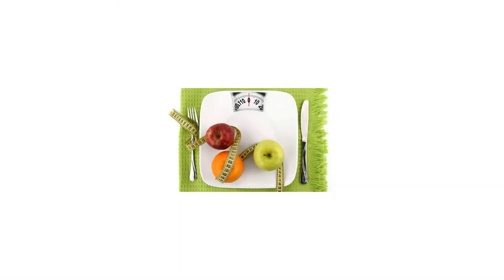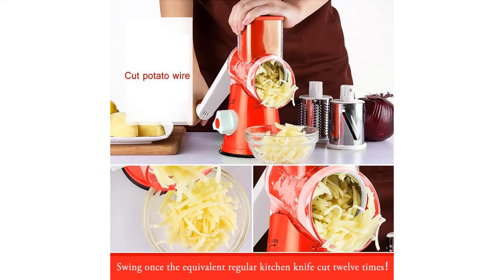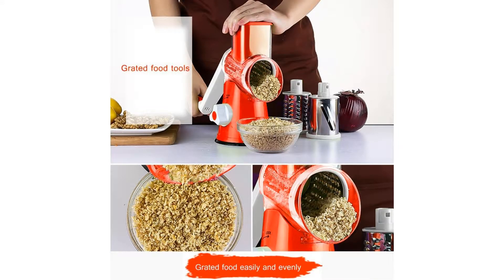TAPCET tri-blade spiralizer vegetable slicer — a manual hand speedy safe vegetables chopper with three interchangeable round stainless steel rotary blades and suction cup feet. Do you love to cook but hate the hassle of preparation and clean up? Are you looking for a cost-effective replacement of your food processor? You are going to love this TAPCET spiralizer mandolin slicer.